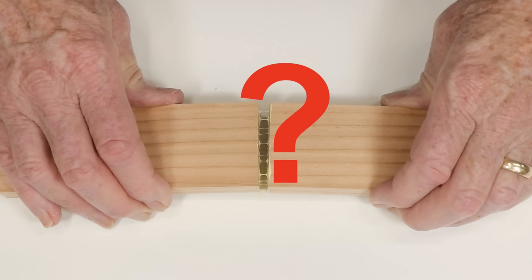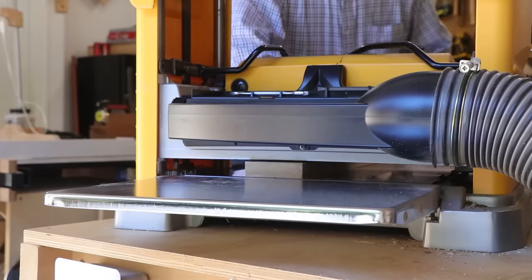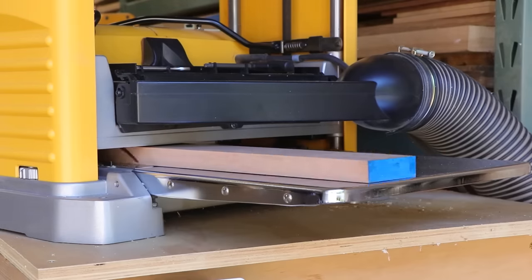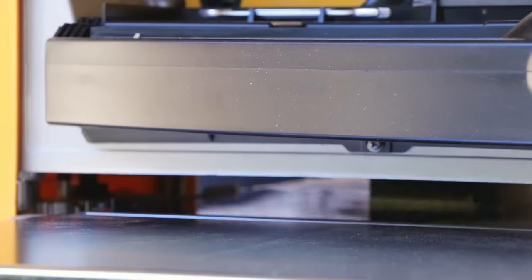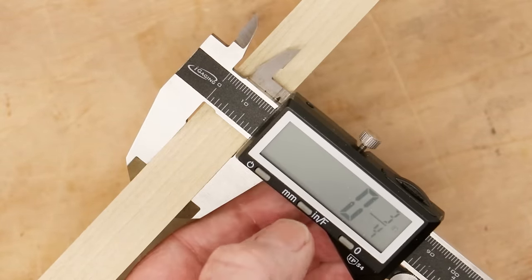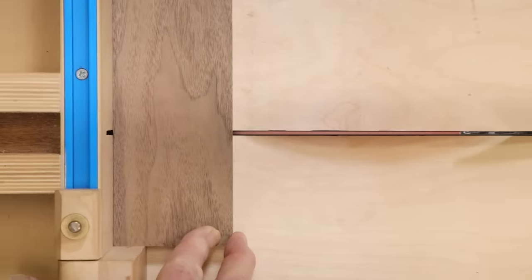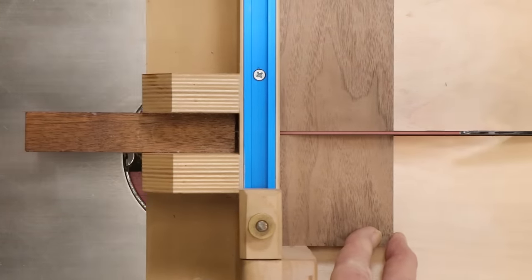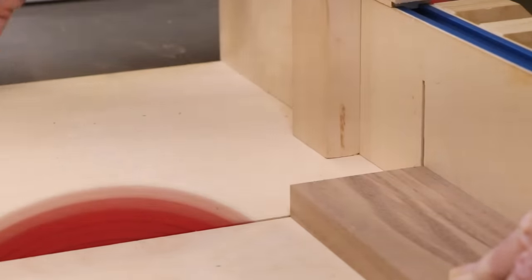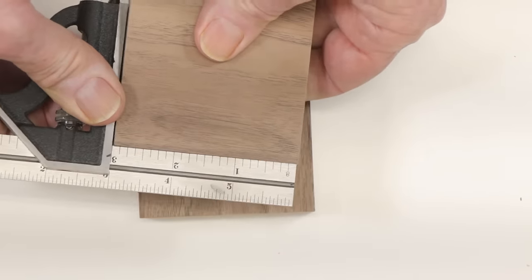We're going to measure it very carefully. The first task is to buy some beautiful, clear, straight-grained lumber of various kinds and saw the boards into strips that are all 3 inches or 76 millimeters wide. Then they all go through my planer set at exactly 3 quarters of an inch or 19 millimeters. Next, I cut them into perfect squares using a jig so that they're all identical in every dimension. All the cuts are perfectly straight and perpendicular using a sharp 50-tooth carbide blade.